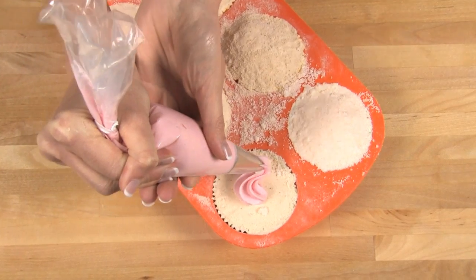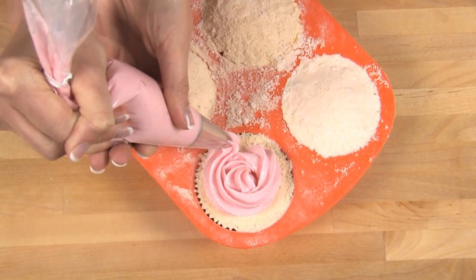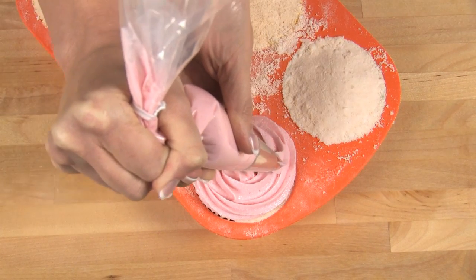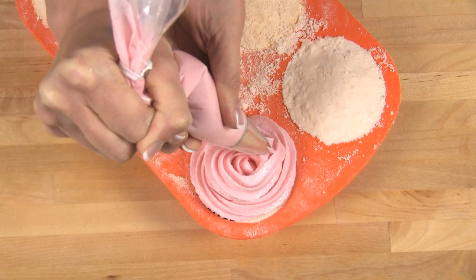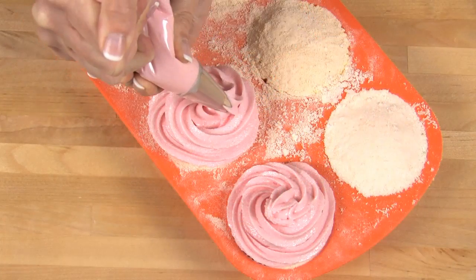Now it's time to frost! Start in the middle and then work your way slowly out. Isn't that turning out great? I love this tip. Make a little dollop and you're all done. One perfect cupcake done and on to the next.